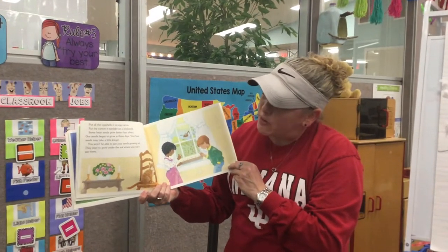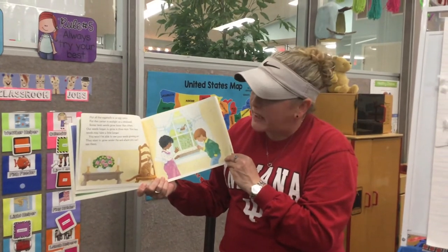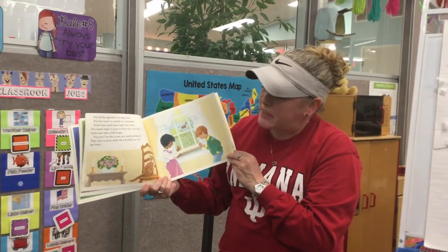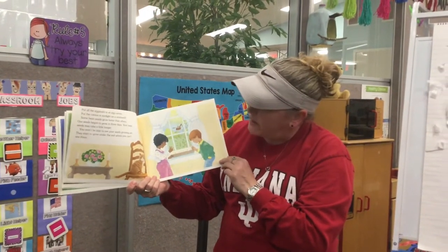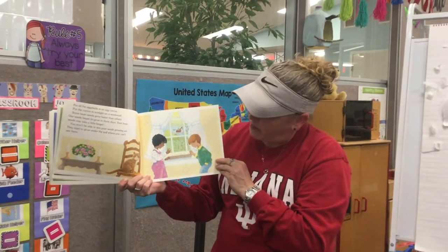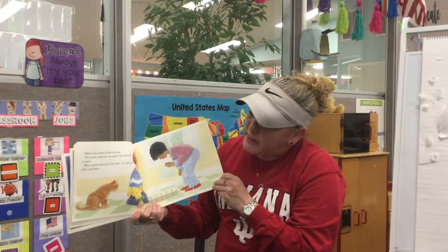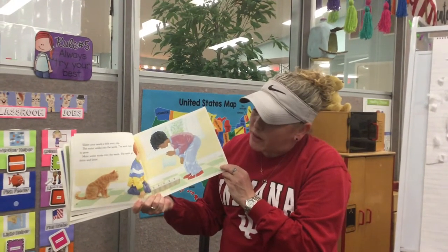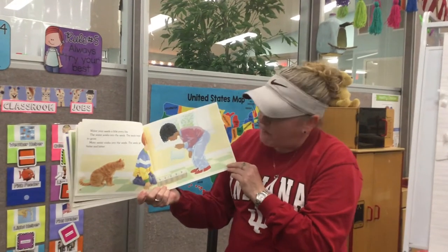Some bean seeds grow faster than others. Our seeds began to grow in three days. Your bean seeds may take a little longer. You won't be able to see your seeds growing yet — they start to grow under the soil where you can't see them. Water your seeds a little every day. The water soaks into the seeds, the seeds begin to grow, and the seeds get fatter and fatter.